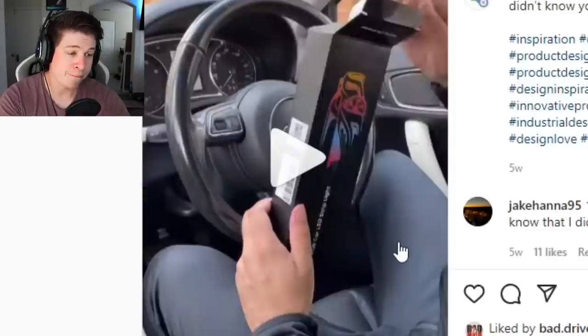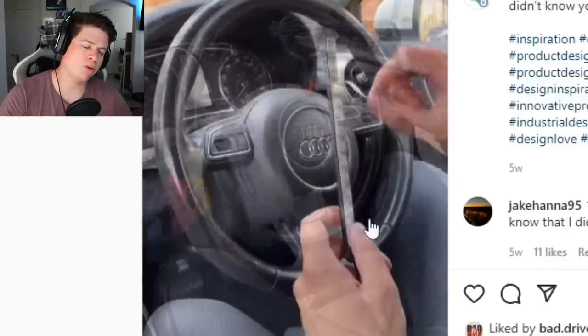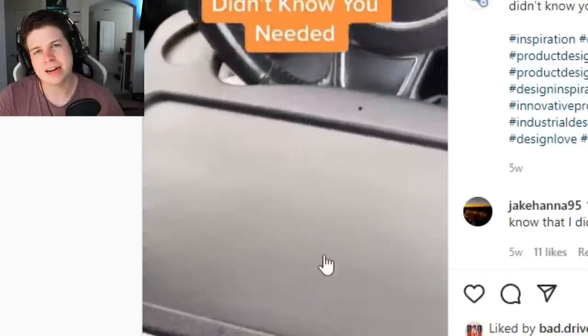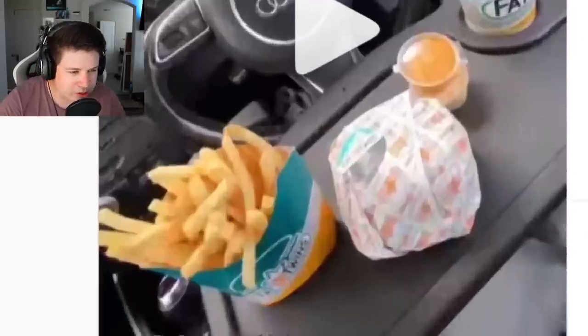So there's that. The footwell lighting — you can do whatever you want to your car on the inside, you're only going to see it anyway. This is useless, so garbage.